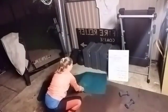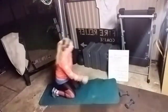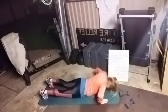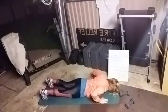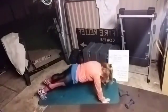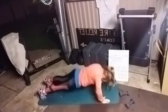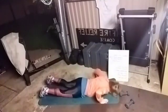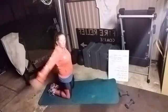Now we have the hand release push-up. Stand here so you can see me. All the way down, release the hands up. Eleven, twelve. Rest for a minute, shake those arms out.